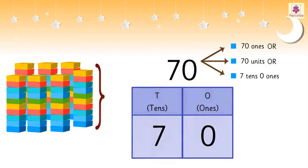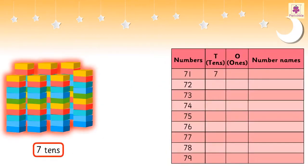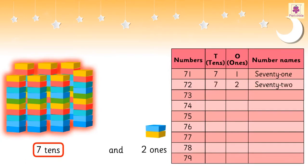7 tens and 1 one is 71. 7 tens and 2 ones is 72. 7 tens and 3 ones is 73.